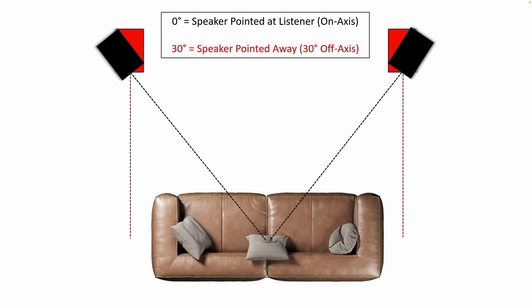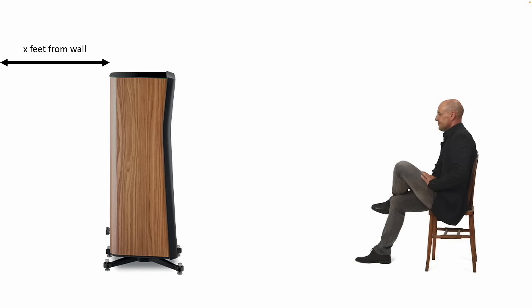When I talk about positioning, I'll be referring to on-axis — pointed directly at you — and off-axis — not pointed directly at you. In this graphic, black is on-axis and red is toed out 30 degrees. In my experience with these speakers, they sound best pointed directly at the listener. If you toe them out, the top end drops off — you lose cymbal crashes, you lose air — and there's a softness to the upper register that I don't prefer.